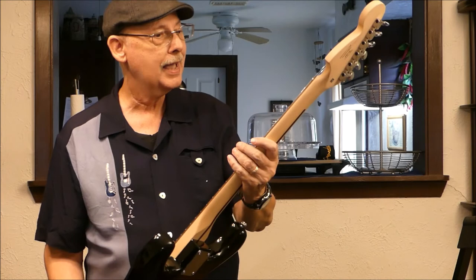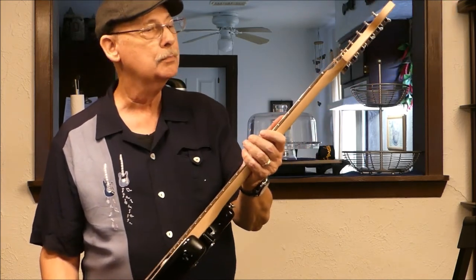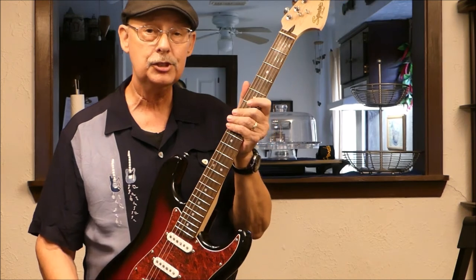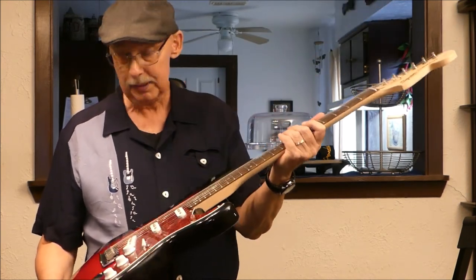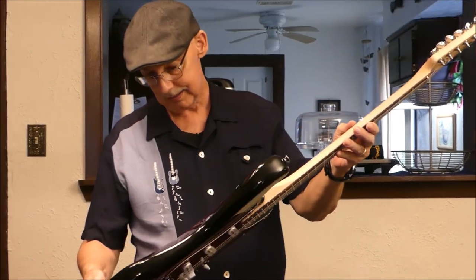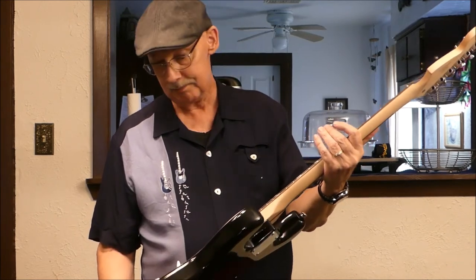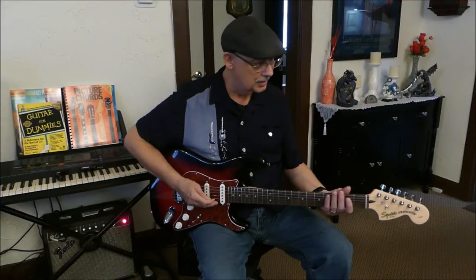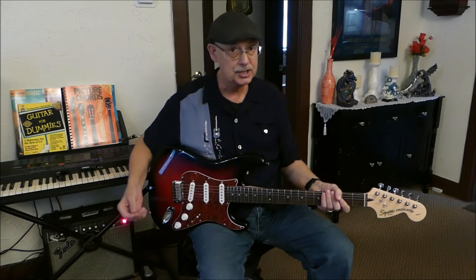Having said all that, I am now going to plug the guitar in, strum a few chords, and we'll see if this puppy plays as good as she looks. From my perspective, this is a beautiful instrument. Alright everyone, we're going to hook her up now to the amplifier and see how she plays.